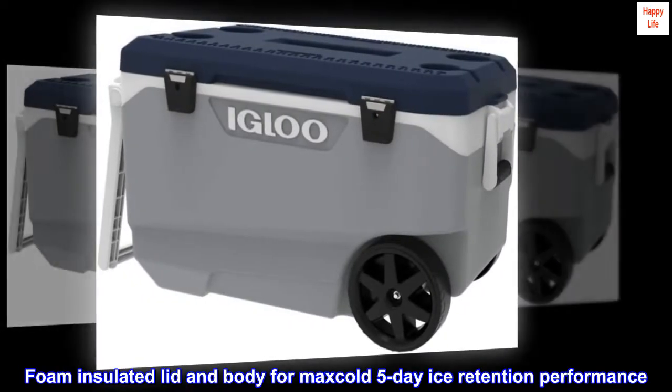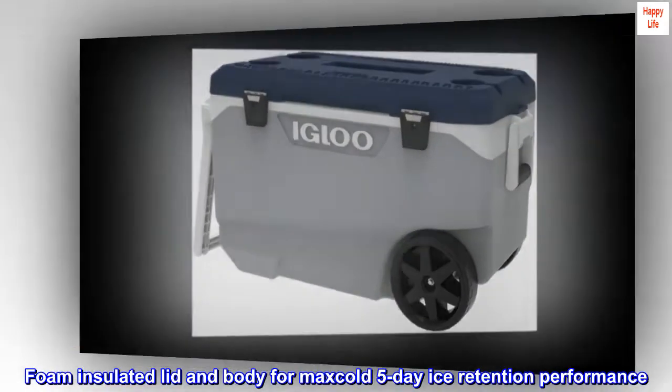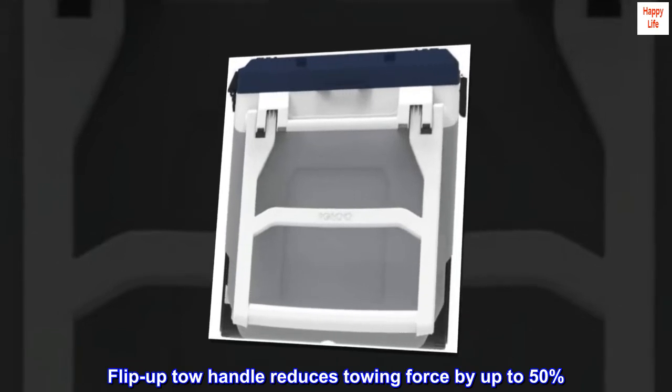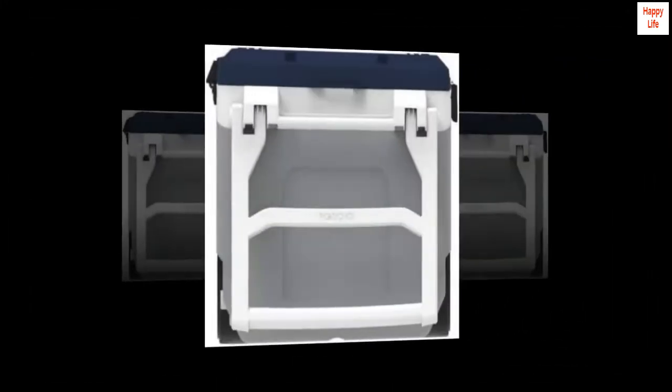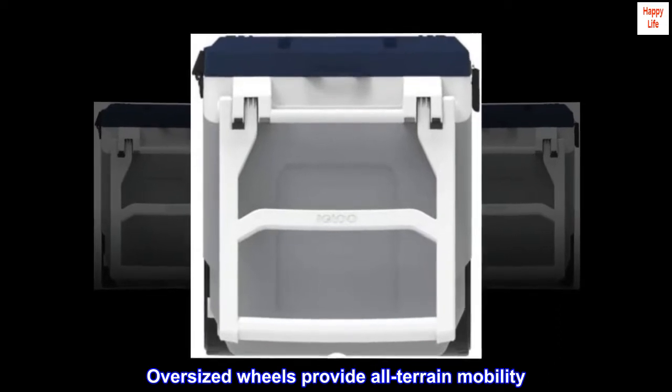Foam insulated lid and body for max cold, 5-day ice retention performance. Flip-up tow handle reduces towing force by up to 50%. Oversized wheels provide all-terrain mobility.